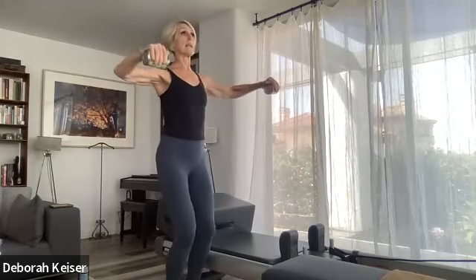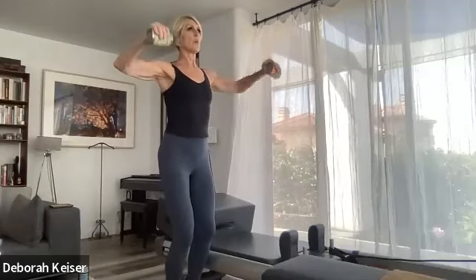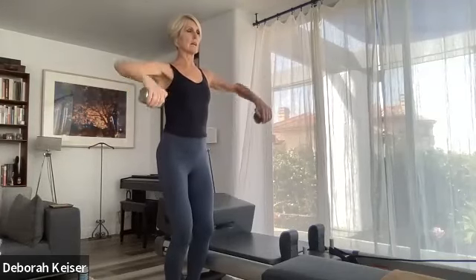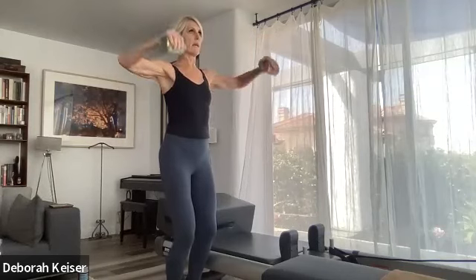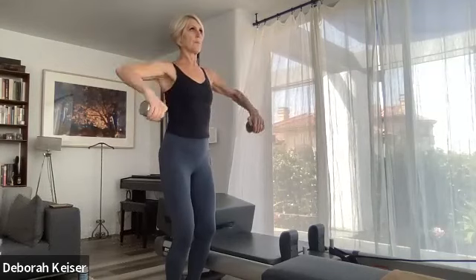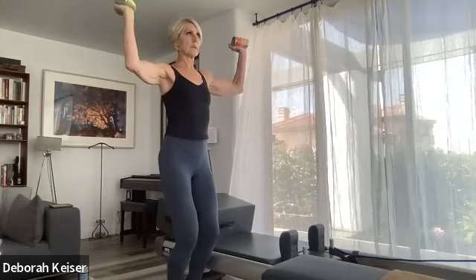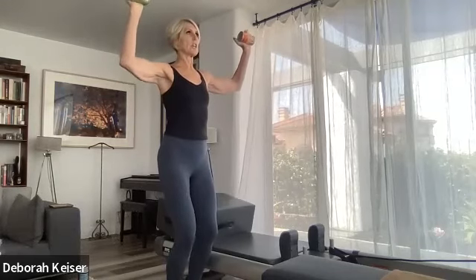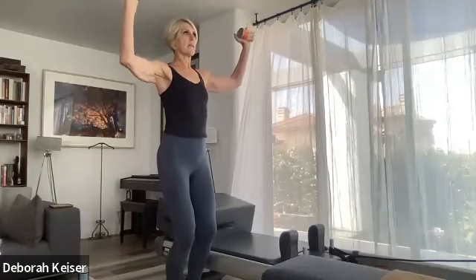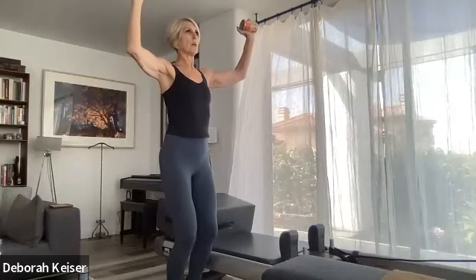And one — lock it in goal post, up and down. Goal post up — whatever rotation is available to you in the shoulder, keep those shoulders down, neck is long. Six, five, four, three — last two, keep those knees bent — hold it here, little push up up up, accent is up. Eight, seven, six, five, four, three.